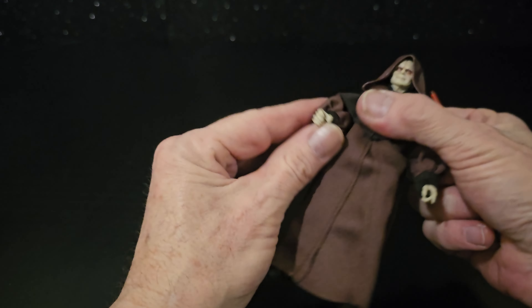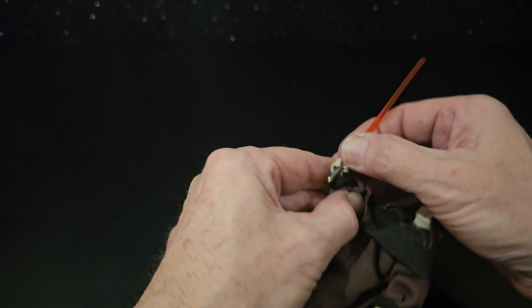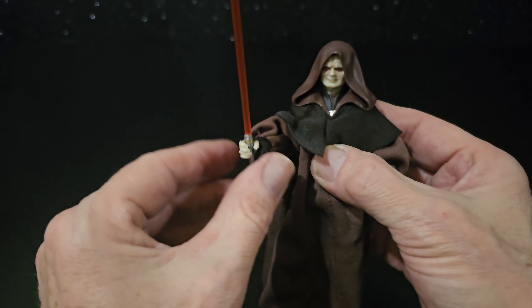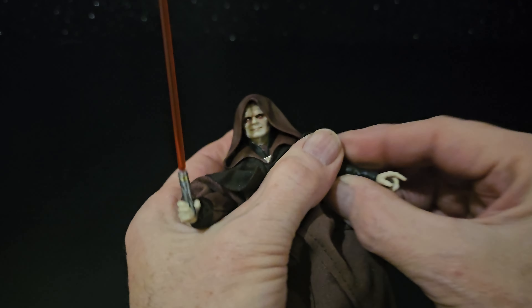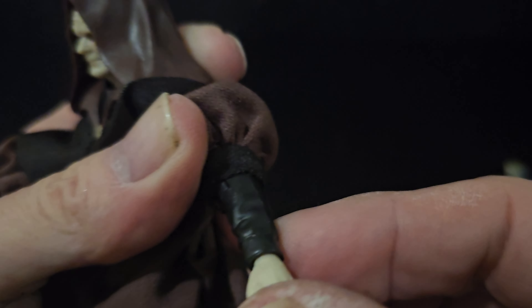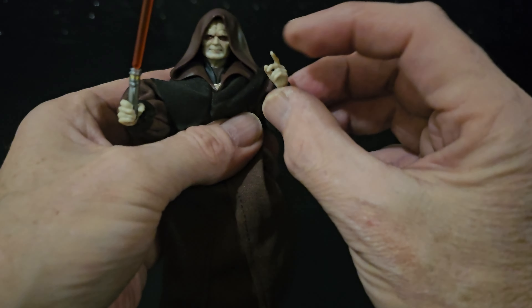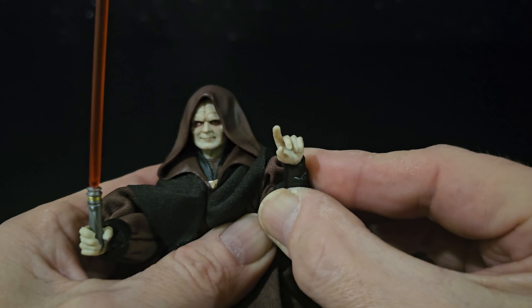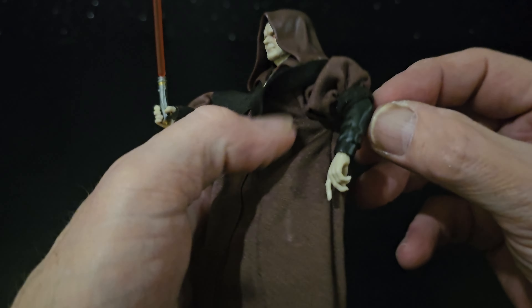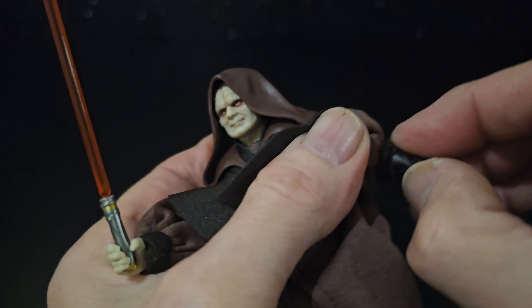Let's see how he holds this lightsaber — pretty perfect. Let's have a look at these elbows — pretty smooth. Got the pointing finger.